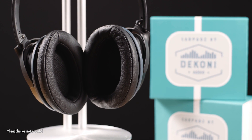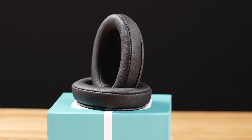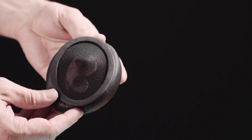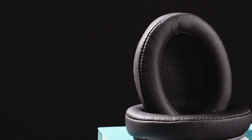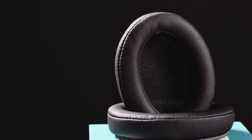Our Platinum Series earpads sound better, fit better, feel better, and look better than any other pads on the market. The Platinum Series is a true protein leather cover over a slow rebound and dense memory foam that curves and contours, so it's like you're wearing nothing at all. We wanted these pads to create a more isolated listening experience so you can focus solely on your music.